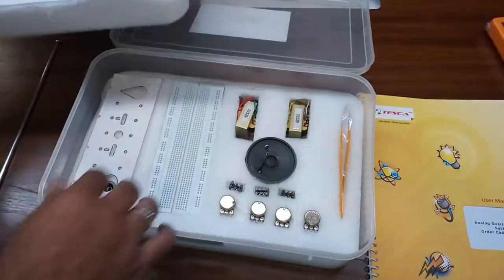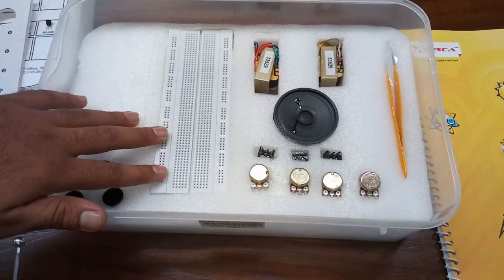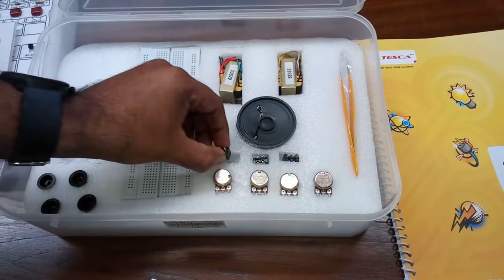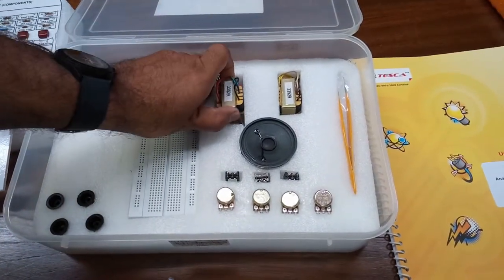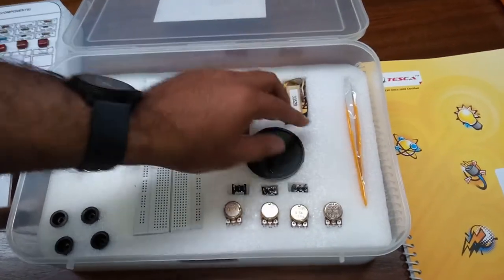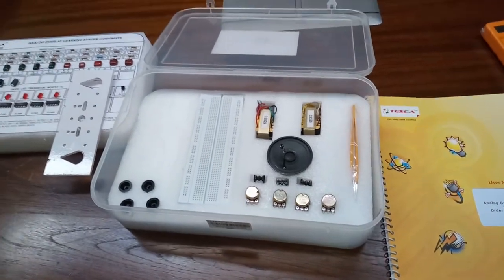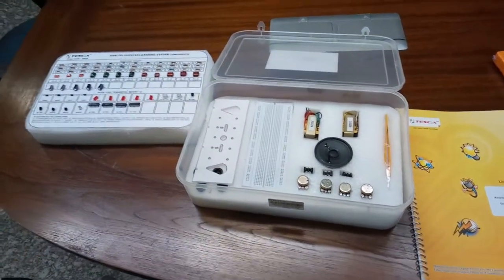Moving on to the other section: this is the breadboard, which is the important component because all of the circuits are made on this breadboard. These are the potentiometers of different values. These are the toggle switches. This is the input speaker with an impedance of 8 ohm. These are the transformers which give AC supply, because it is an analog training board and we need AC supply also. And this is the tweezer which is used to pick the small components while making the circuits.